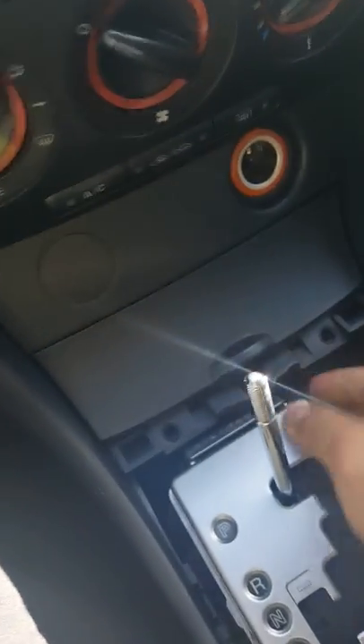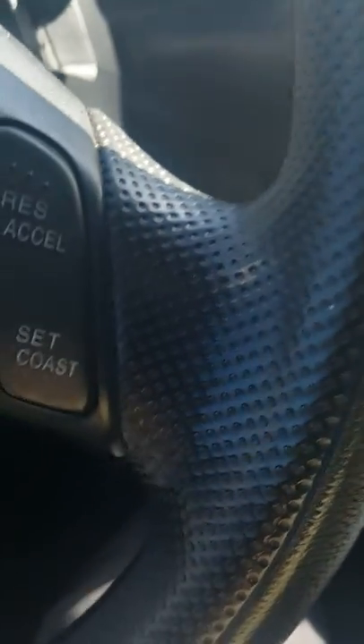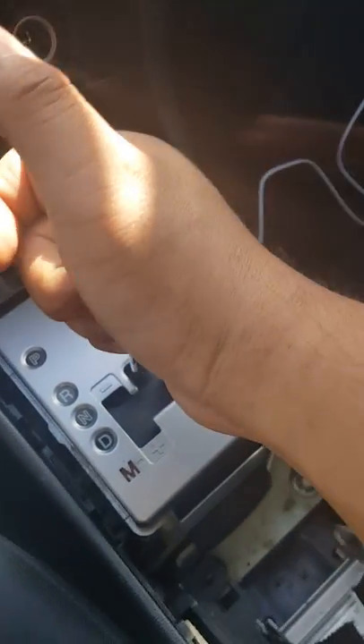You've got to be careful because it's kind of hard. You're going to need a little bit more space, so what you can do — don't turn the car on all the way, but just enough to turn from park to neutral.